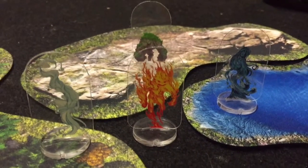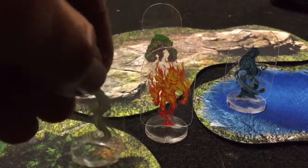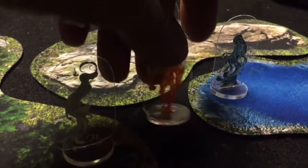I use them all the time in my games. In this last box, we gave you a set of six, but these are the four main ones. We've got the water, the earth, the fire, and the air.